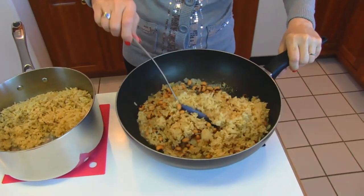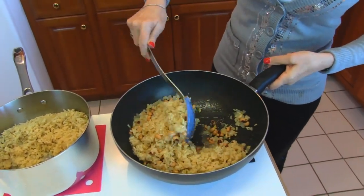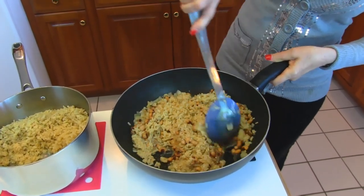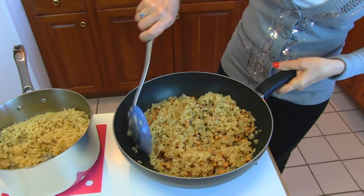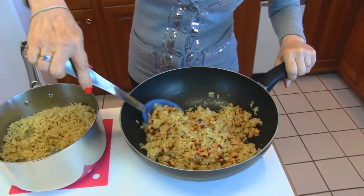He loves any whole foods like whole grains and rice — he likes the brown rice. I've not used brown rice in a Hopping John recipe before, so this will be a little new to us.